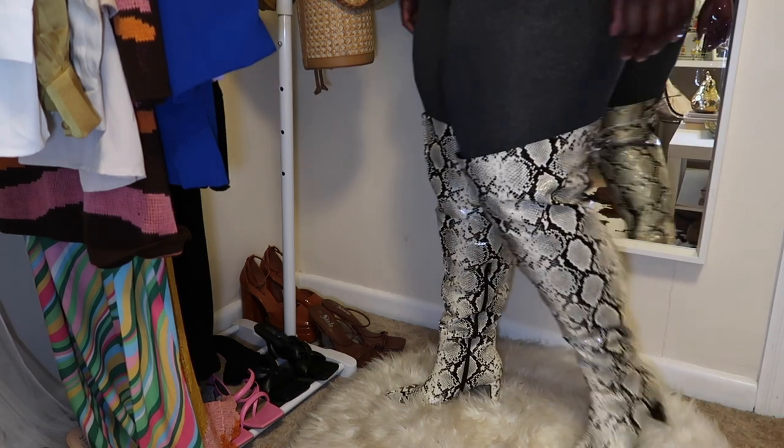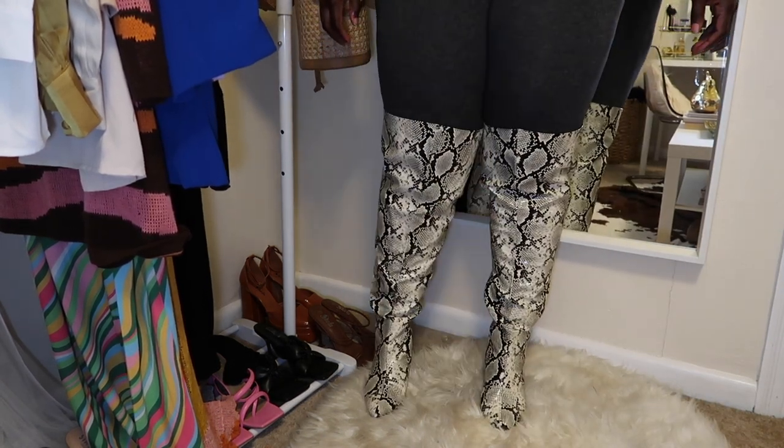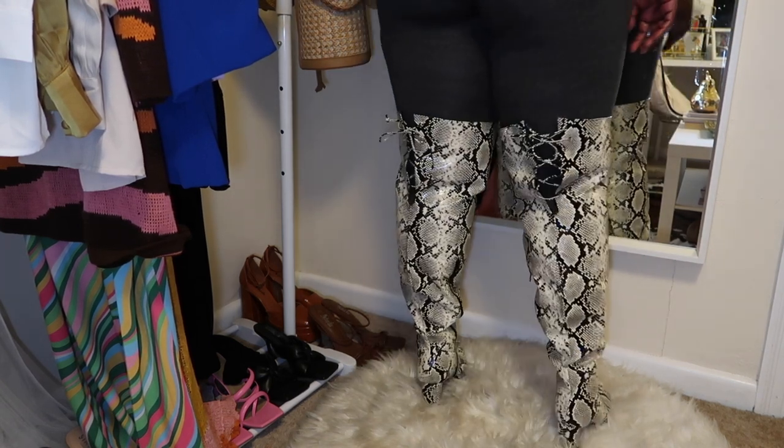Hey guys, it's me Jere and welcome back to my channel. In today's video I'm going to be showing y'all some plus size thigh high boots, and I'm also going to be including a picture of how I styled each boot.